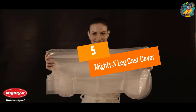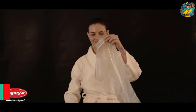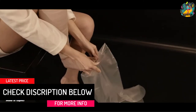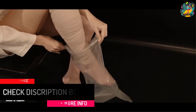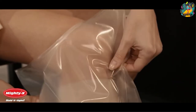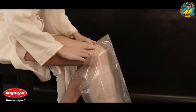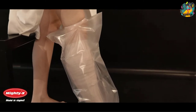At number 5, the Mighty X Leg Cast Cover. This is the best leg cast cover that you need to buy on the market today to ensure that you can comfortably take a shower without getting your cast wet. This product comes with a waterproof design to ensure that your injured leg and cast is protected by a waterproof seal to keep it dry when you are in the shower. It also features a reusable design so it can withstand multiple uses, saving you money in the long run.